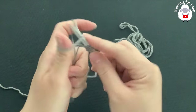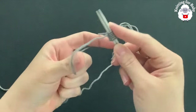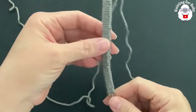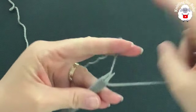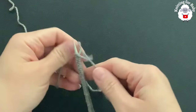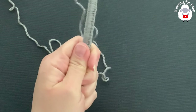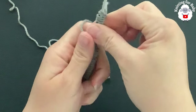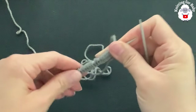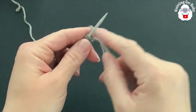Continue the long tail cast on until you have 64 stitches. Once done, tie a knot at the end so the last stitch doesn't open too much. Carefully remove one of the needles — you can use straight needles. I'm using circular needles as straight needles. Now begin the first row by knitting across including the first stitch.